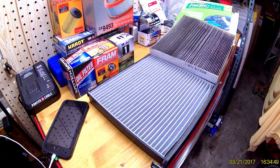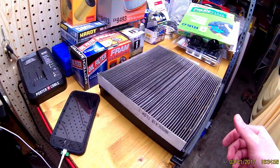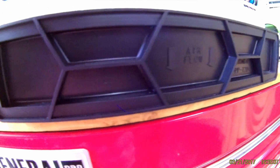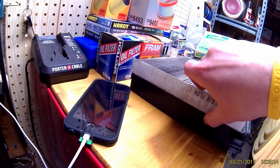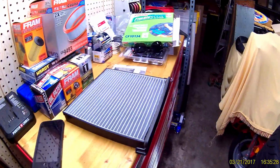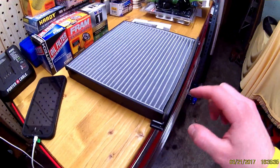One quick thing — I noticed on the old filter it was installed like this, and as you can see it says 'airflow' with the arrow pointing that way. The arrow was actually supposed to be pointing down, so whoever owned the car before me put the filter in backwards. Just make sure you check the arrows. I double-checked this new one to make sure I have it right — follow those arrows.